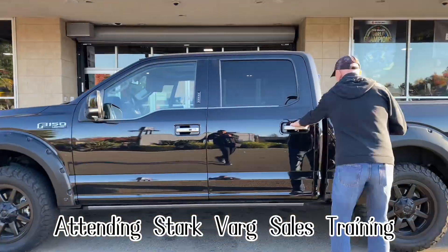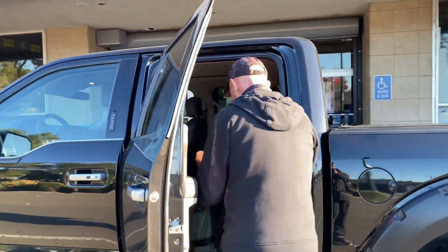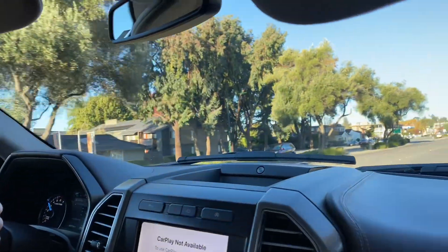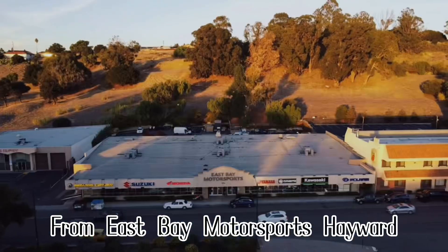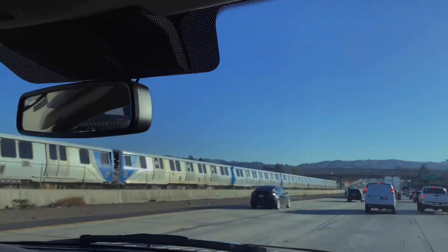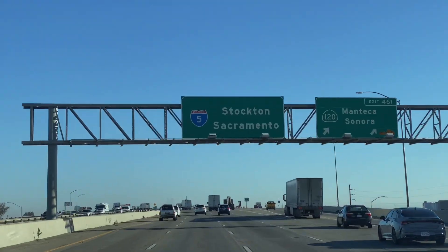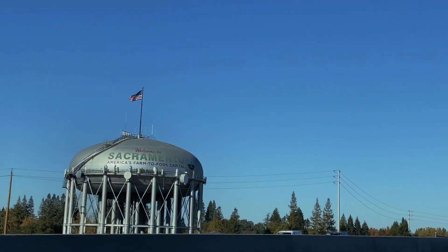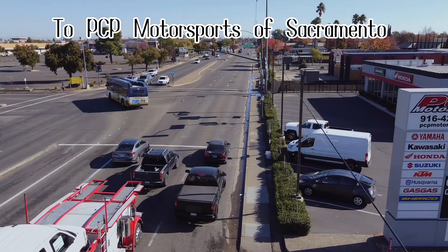Attending Starkbarg Sales Training, from East Bay Motorsports Hayward to PCP Motorsports of Sacramento.